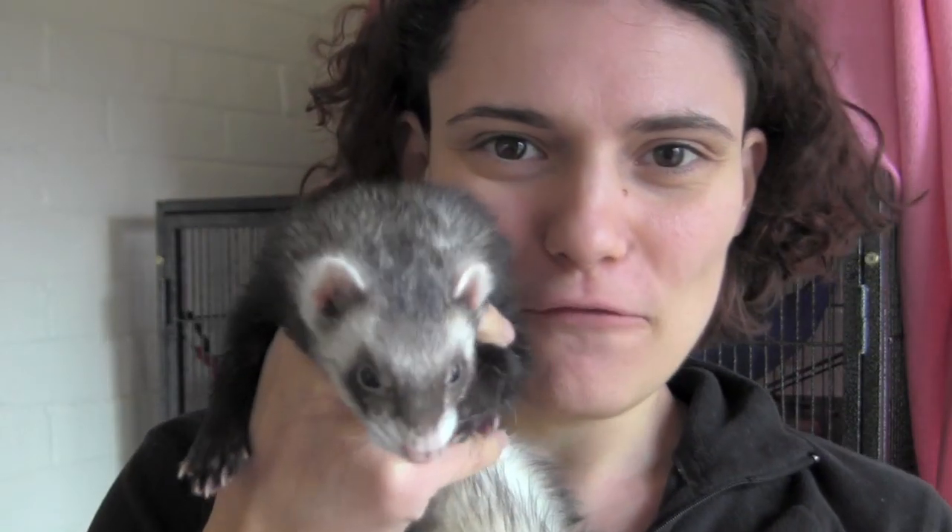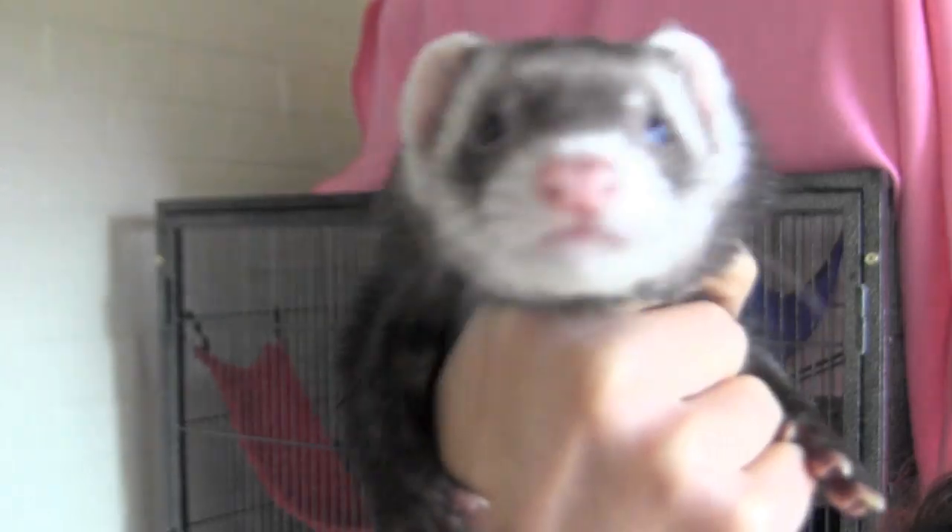Hello. Big, fat, fluffy Binksy says hi. Did she just call me fat? Yep. I like being back online again.